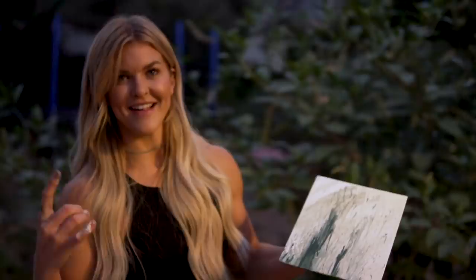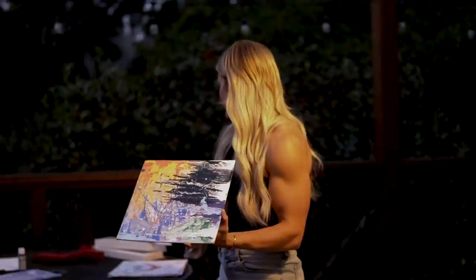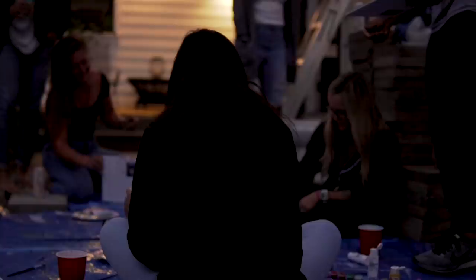You want to see the one I did the other day? This is actually how I was painting it. This was mine and this was Gina's.